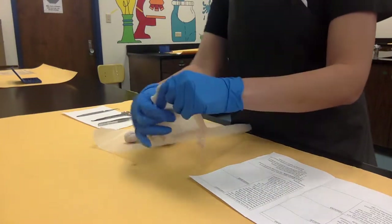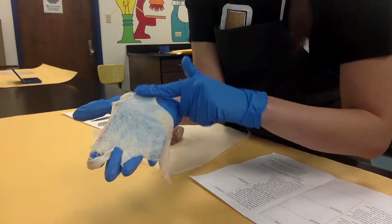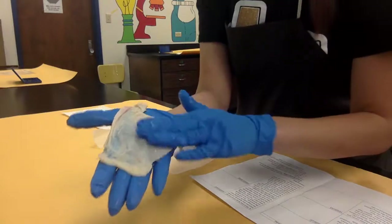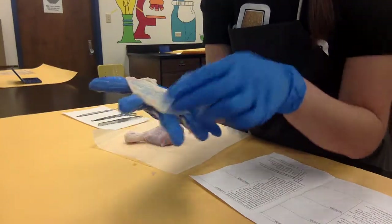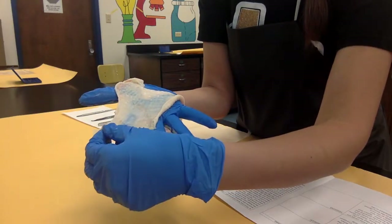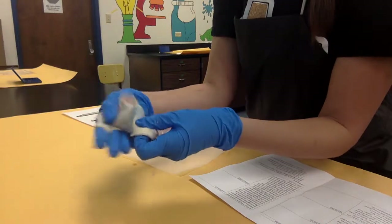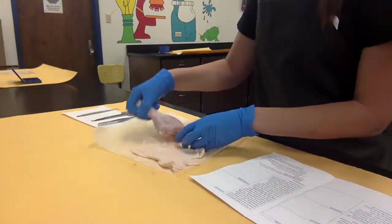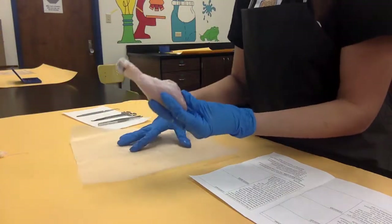Now that I've got my integumentary system completely laid out, I'm taking a look at both sides. You can see the follicles in the integumentary system, and when I feel the outside of the skin you can actually feel those ridges where the follicles are located. When I turn the skin to the inner portion where the hypodermis would be found, it actually feels kind of rubbery and really slick — almost a little bit slimy. You can see some more of that yellowish tissue, which is fat deposits from the chicken. This slimy rubbery tissue is fatty tissue and connective tissue that helps hold the integumentary system in place and connect it to the muscular system.